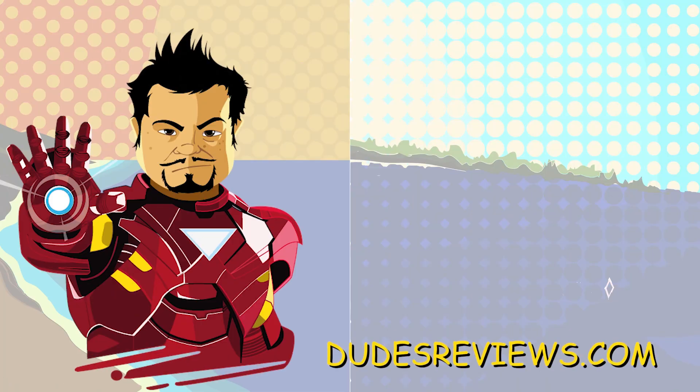Hey guys, thanks for watching. Let us know what you think, or if you want us to check out any other great products, drop a comment below. If you enjoyed this video, hit that like button. If you want to see more kick-ass reviews, hit that subscribe button. If you want to check out some of our other videos, click the links to the right. Again, this is Ronnie with Dude's Reviews — we'll see you next time.